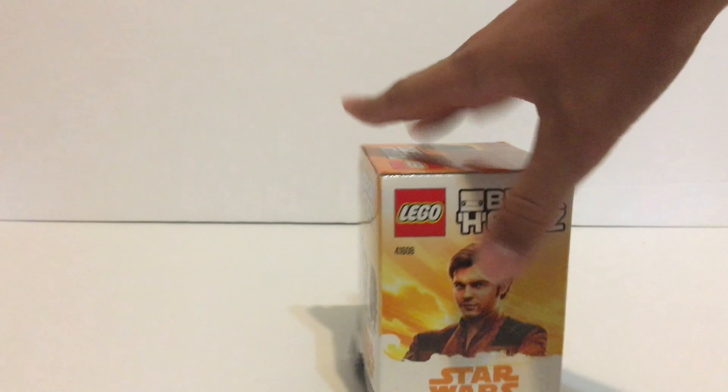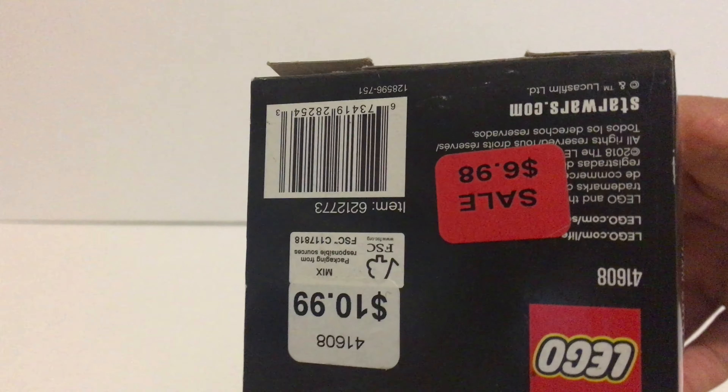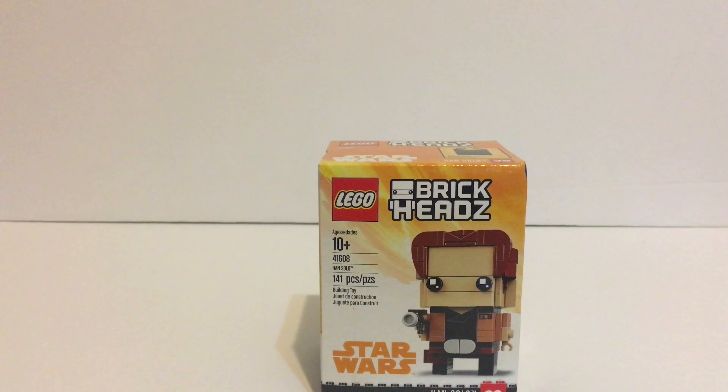You've got the Han Solo reference on the side of the box. I did actually get this on sale in California for six dollars — it was originally ten dollars US. For six dollars this is a great brick head to get, and if it's on sale at your Lego store or a Target near you, definitely go pick it up. Six American dollars for this is amazing — I'm pretty sure I paid like six dollars for a soda, so skip the soda and get this instead.